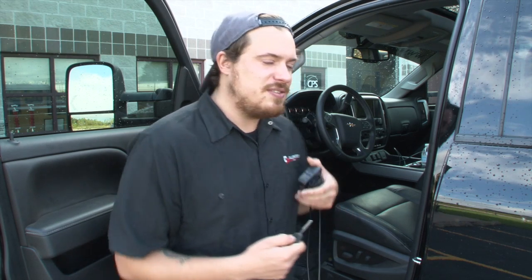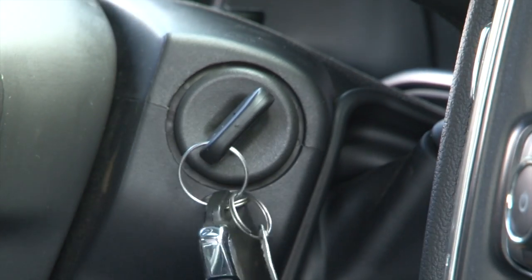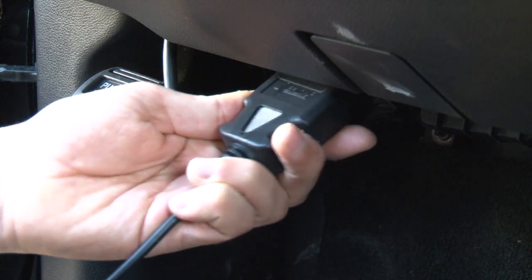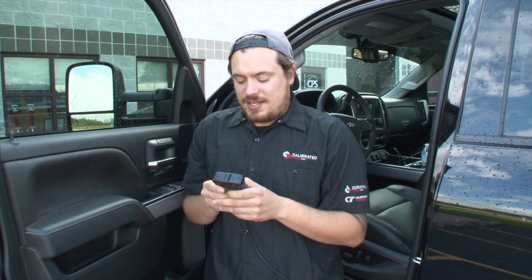Today I'll be walking you through flashing your tunes from your Spade onto your LML truck. First thing you're going to want to do is turn the truck to the on position, so two clicks forward. Next, plug in your Spade unit into the OBD2 port. Once you've done so, your screen will light up and it'll default automatically to the scan tool.